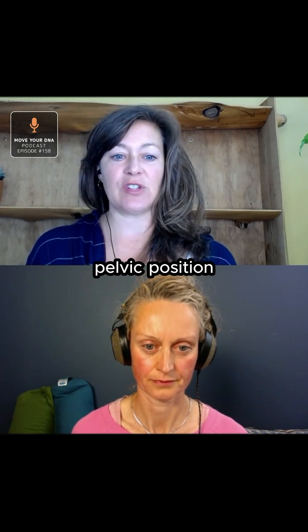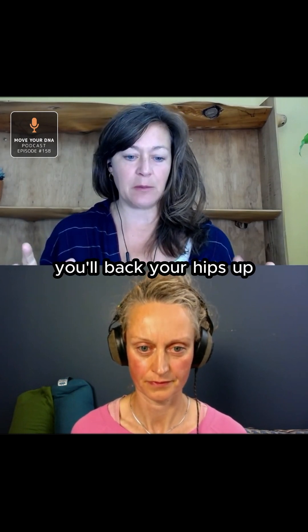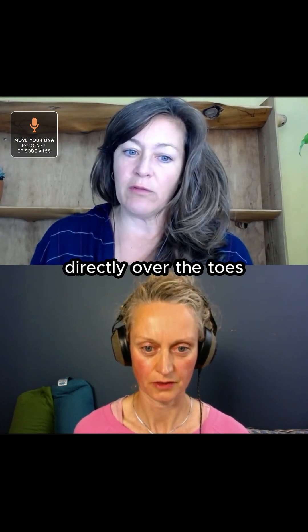note how your pelvic position absolutely creates a toe response. And then you'll back your hips up, and you can look down and see: I have more options with my toes when my hips are not directly over the toes.